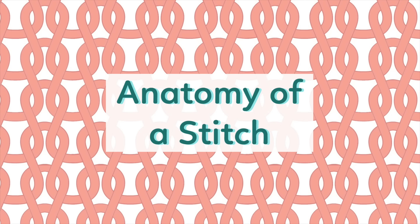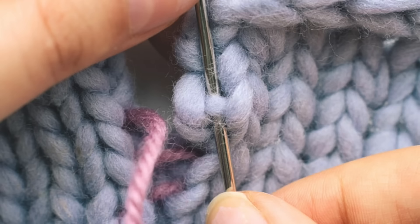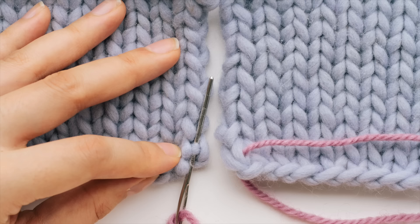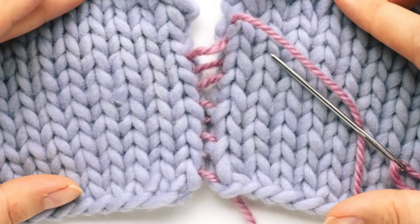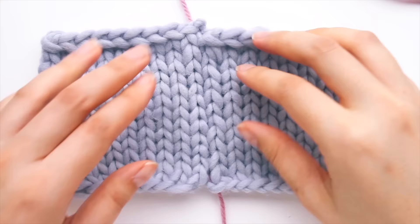First we need to understand the anatomy of a stitch. When you look at a stitch, it's like a little V-shape, and in between the V there's a little bar. If you dig into a stitch, you'll see that little bar running through the V-shape. When doing mattress stitch, we go into that V-shape, pick out the bar from one side, pick out the bar from the other side, and seam those bars together — creating a really nice, even seam that looks almost invisible.